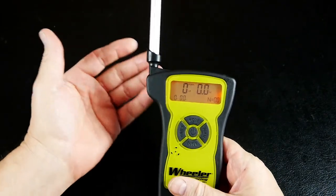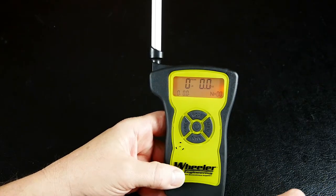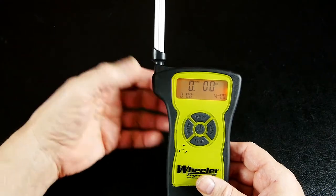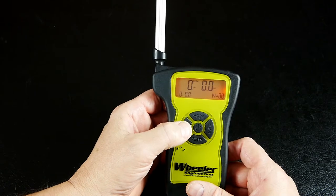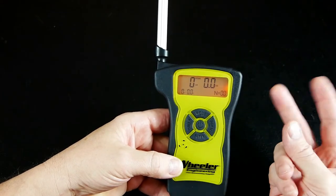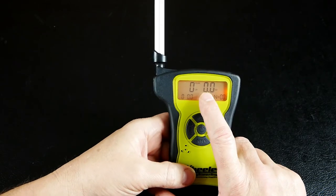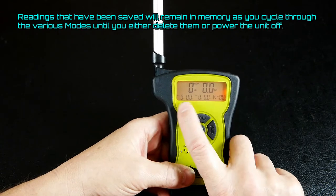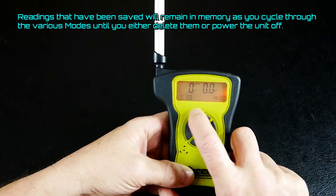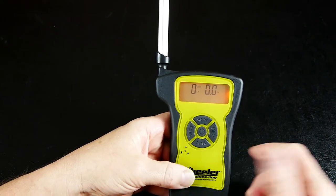So we have the unit powered on. Right now it's in pounds and ounces, peak mode, with an average displayed. Press the units button and you can switch to kilograms if you're more metric-oriented. The mode button cycles through three displays: peak mode showing an average of all saved readings, peak mode showing minimum and maximum saved readings, and lastly live mode.